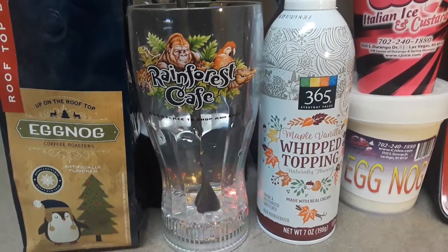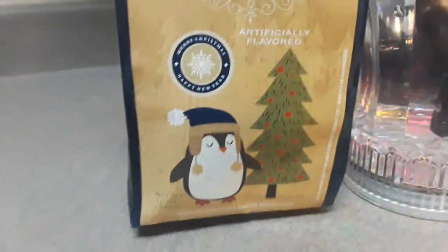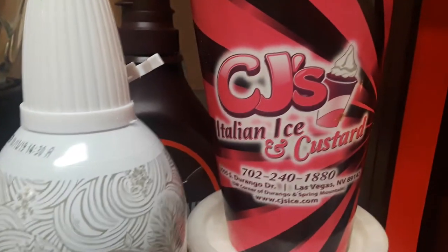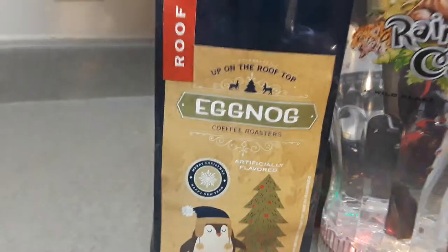Hey everybody, today we're going to make eggnog coffee. From Rooftop Brew, we have eggnog coffee roasters — got that from TJ Maxx. I'm going to put it in our reinforce cafe blinky cup. Also got maple vanilla lip topping from CJ's Italian icing custard here in Las Vegas. We got eggnog custard to put in with the eggnog coffee we're going to make.